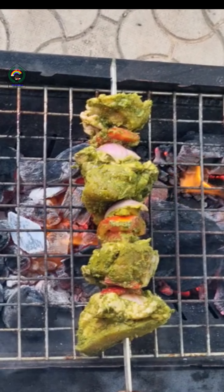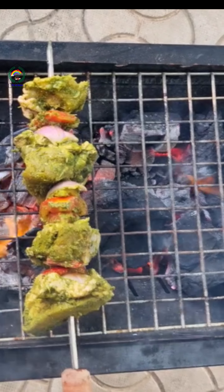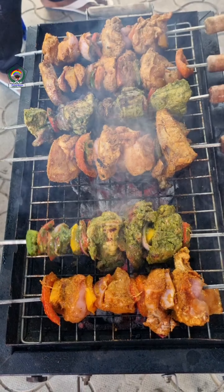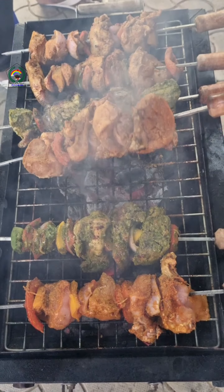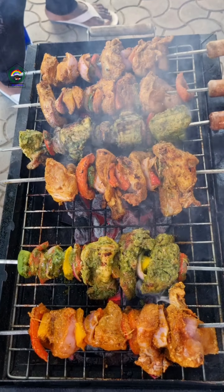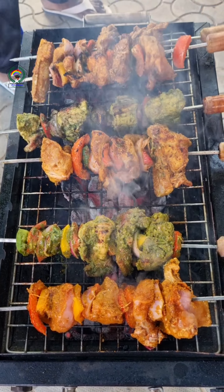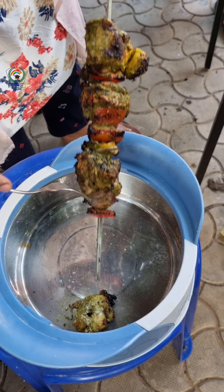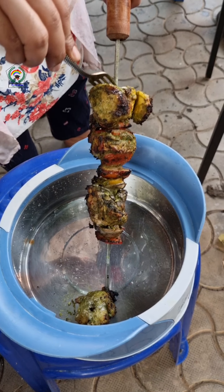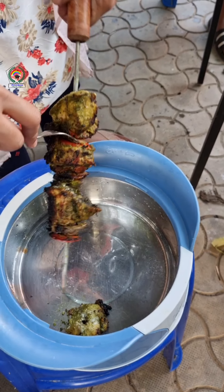After placing it on the stove, we have to turn it so that it gets cooked evenly. When you eat the well-cooked meat, you can feel the taste — it is a soft, juicy, and well-soaked meat.